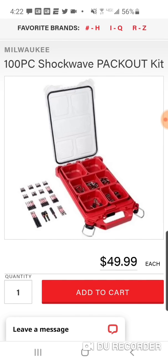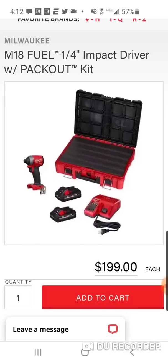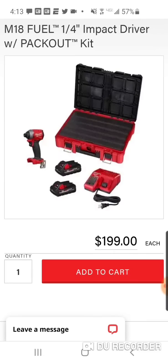Alright folks, gonna make this short and sweet. We all know about the M18 Packout quarter-inch impact driver — 2,000 inch-pounds of just pure pleasure. Two 3 amp-hour batteries, $199. I think this is the picture we've been seeing in all the advertisements, so it's probably going to be just like the one at Home Depot.